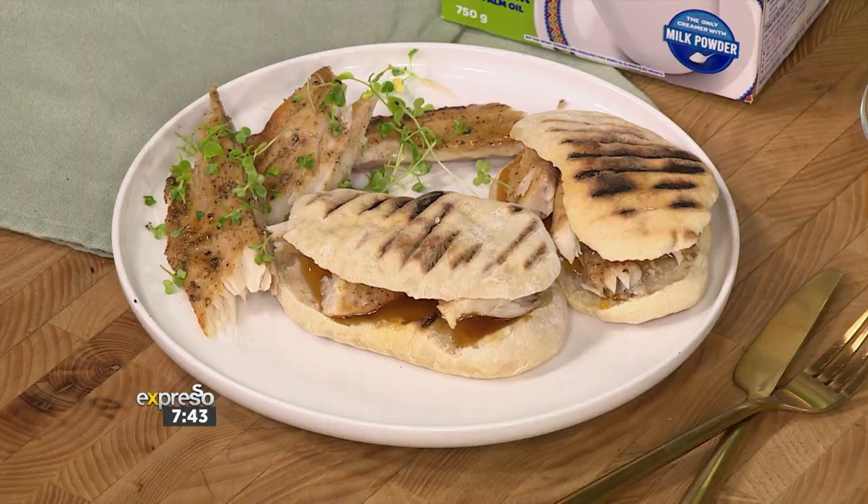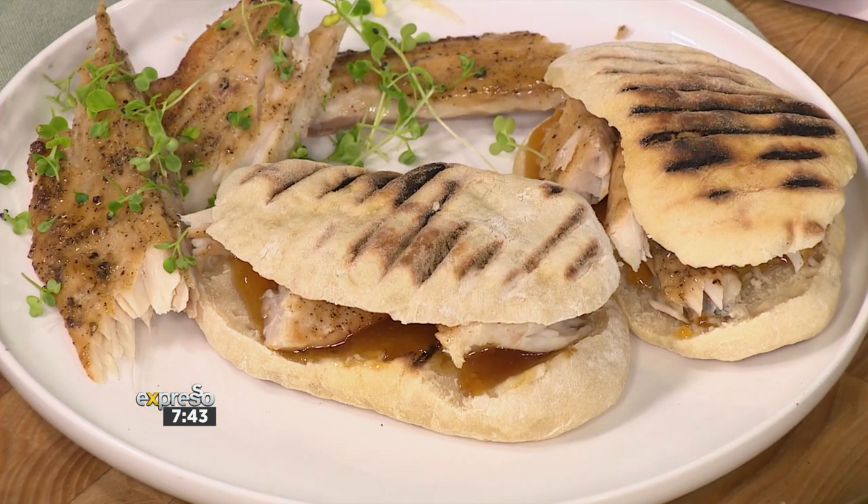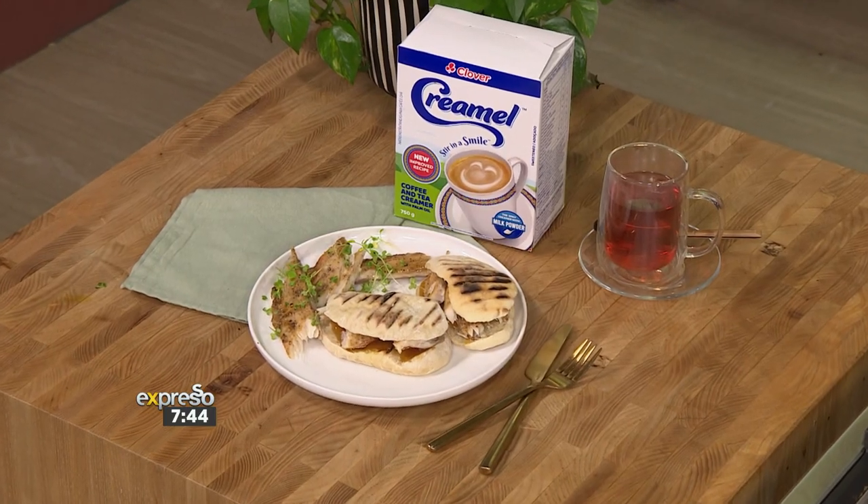If there is one thing South Africans love to do, it's to stir up and cheer up — and it is the braai. So many people have identified that as being ultimately a part of our heritage. It is tradition to light a fire every weekend, and sometimes during the week as well. Equally important are the side dishes that accompany our aromatic meats. Roosterkoek is an old traditional favourite guaranteed to stir up and cheer up.